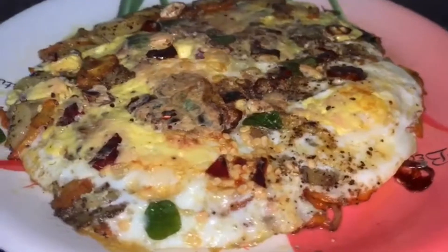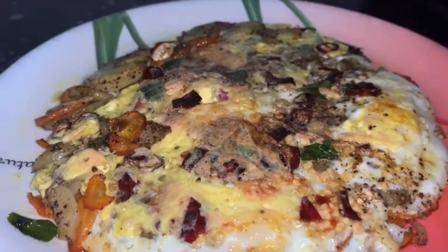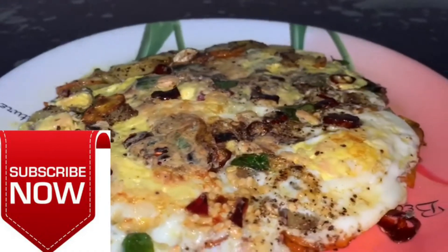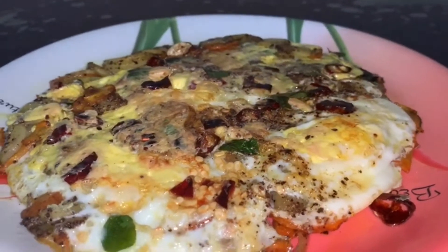If you are interested in this video, subscribe to our channel and hit the bell button. We will support you guys. Goodbye.